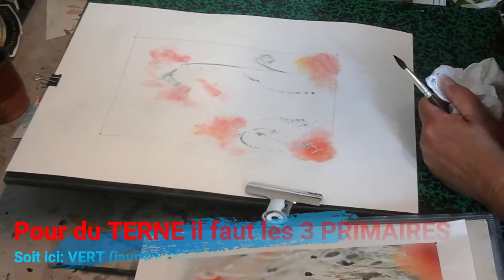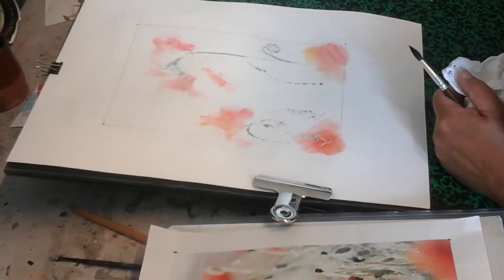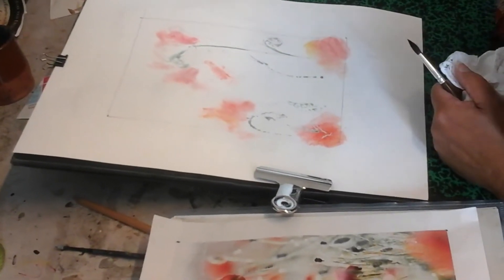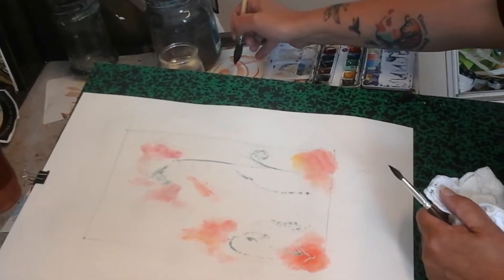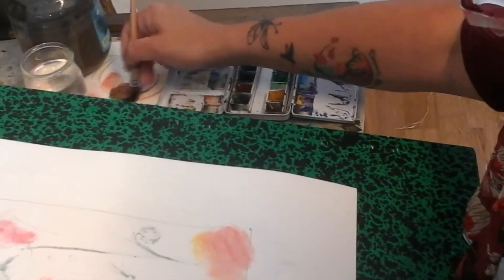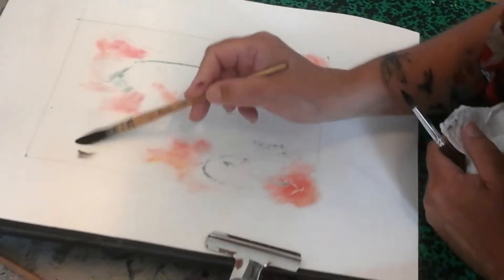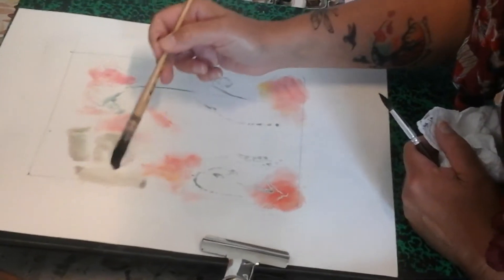Je vais commencer à faire des tons un petit peu plus ternes et clairs. Donc rouge et vert. Je goûte pour voir si c'est bien terne. C'était un peu trop vert pur, je remets un petit peu de rouge. Je suis donc avec des complémentaires — ça fait l'objet d'autres vidéos, donc je ne rentre pas dans le détail.